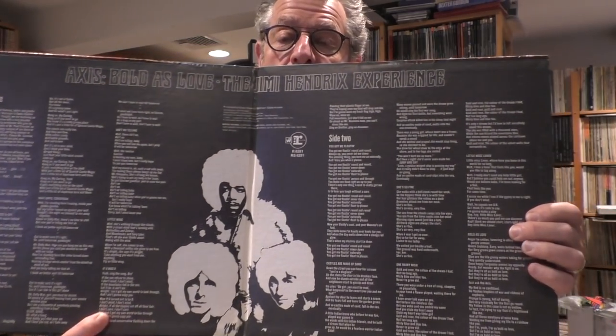So then we get to Axis Bold as Love. When this came out, the artwork on this jacket is from Indian religious iconography — and truthfully, I had never seen that kind of thing before. It was really cool to see it for the first time. This is an original American Reprise copy with the original American inner jacket. This is the rare version with the tricolor label, which was changed shortly after release. This does sound great — it's a first pressing. Bought it when it was new.